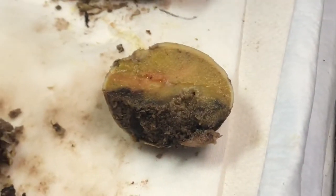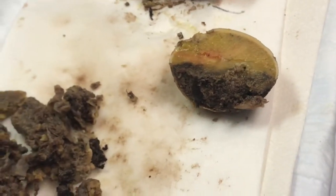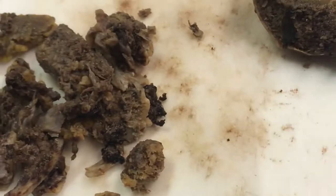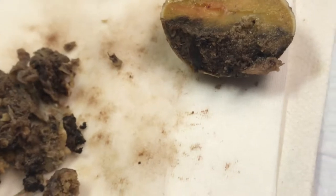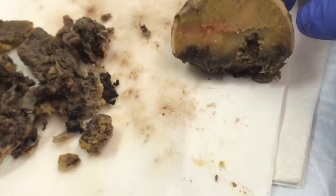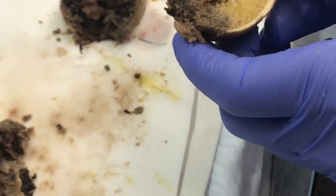How do we submit the bone? We have to properly fix it first. Then we'll transfer it into decalcification solution so that it decalcifies properly — we fix it first so that the bone does not rot any further, and then we'll take it out and submit the tissue. So we'll do three cassettes for this, most likely. We'll cut the section again the same exact way to get a thin section, fix it properly, and then decalcify it.